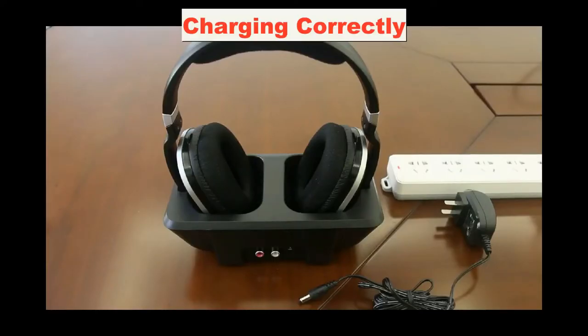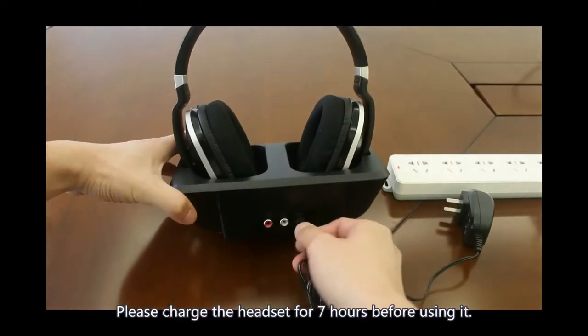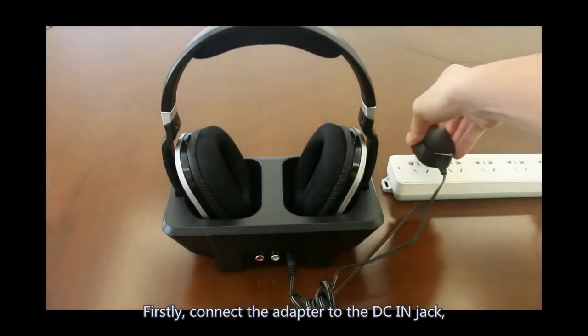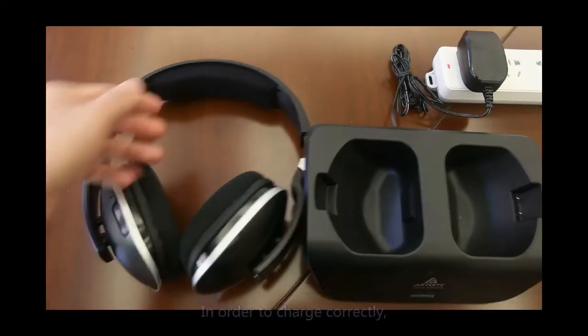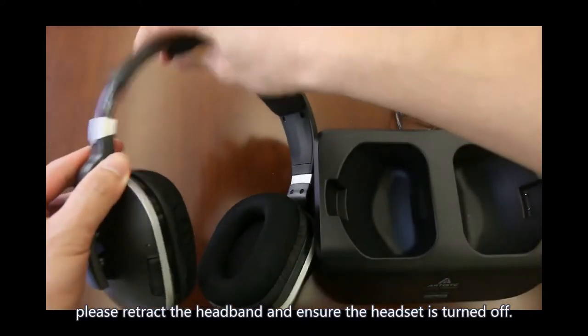Charging Correctly. Please charge the headset for 7 hours before using it. First, connect the adapter to the DC-in jack, and the other side to your home electronic power. You will see the red light flash for 6 seconds. In order to charge correctly, please retract the headband and ensure the headset is turned off.